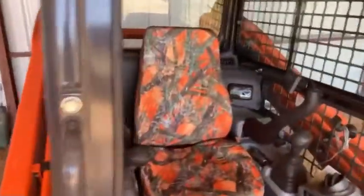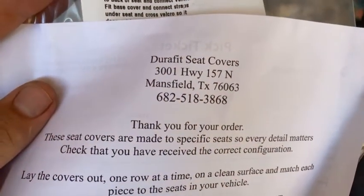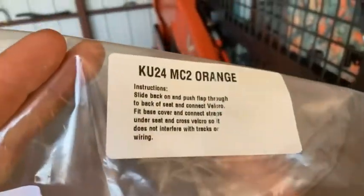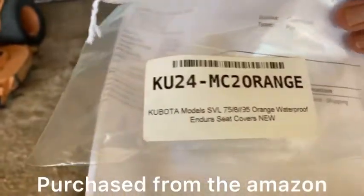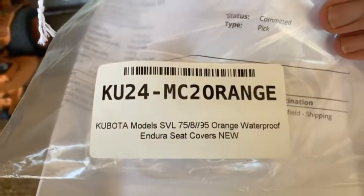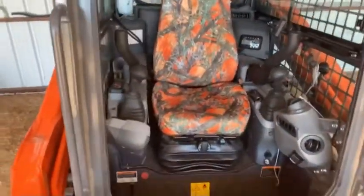We're doing a little work on the old Kubota here — putting some seat covers on from an outfit called Durafit Seat Covers. Pretty easy install.